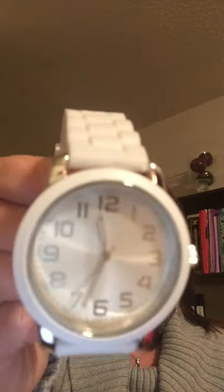I also purchased a white watch for clinicals with a second hand — it also has military time. I bought this at Target. It's all silicone so it can be Cloroxed after clinicals, and it was about $13.